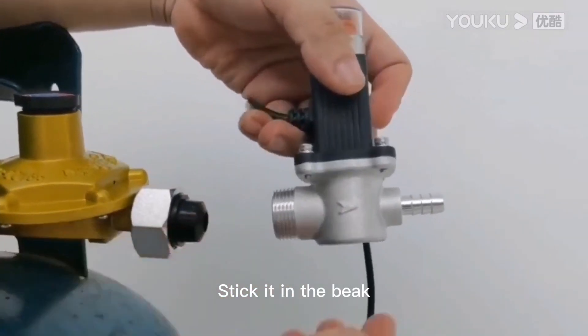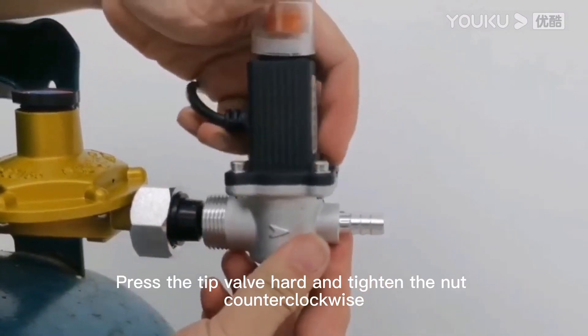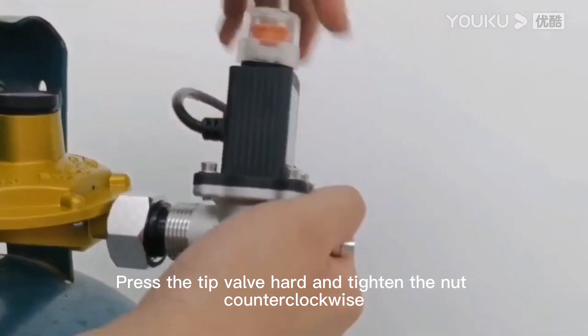Stick it in the beak. Press the tip in well and hard, then tighten the nut counterclockwise.